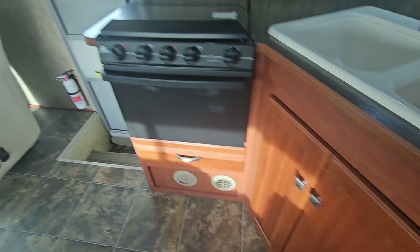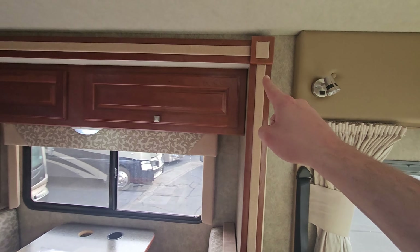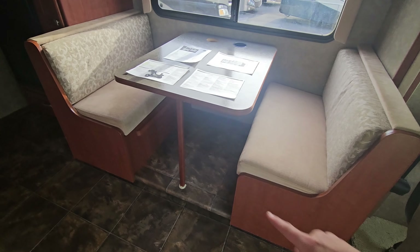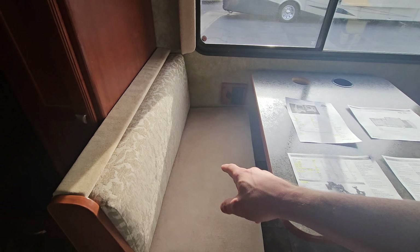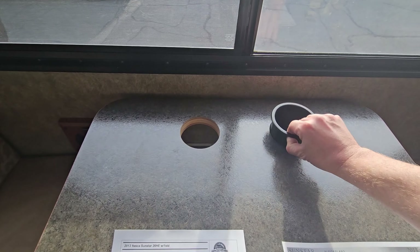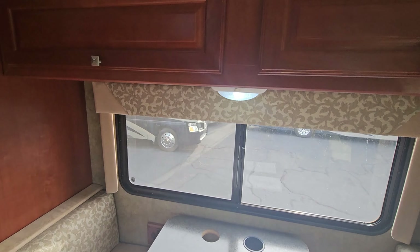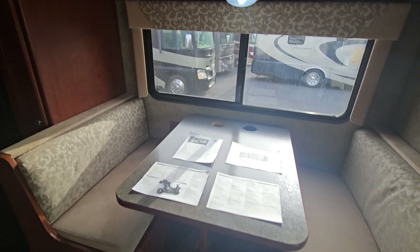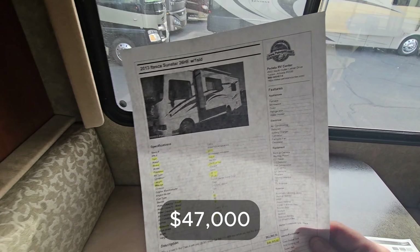We're going to check out the slide. It goes all the way down past the fridge area and has a booth dinette — you can flip that leg up, drop the booth dinette down, and it turns into a sleeper. There are two seatbelts on one side and one on the other. There's a missing cup holder — it's just a little plastic insert. Overhead storage is connected all the way down. We're selling this coach for $47,000 with 23,000 miles.